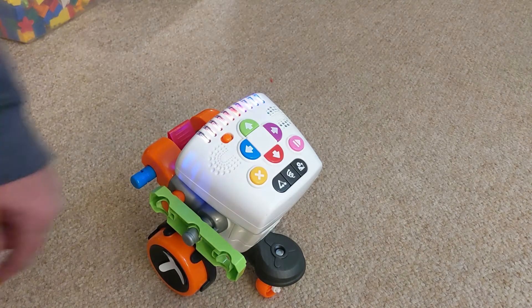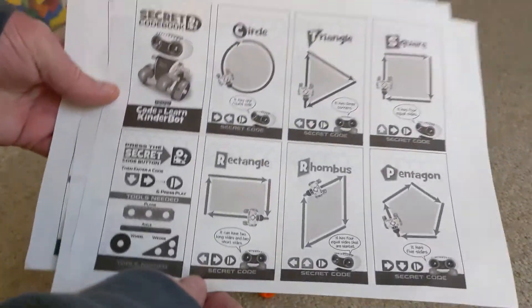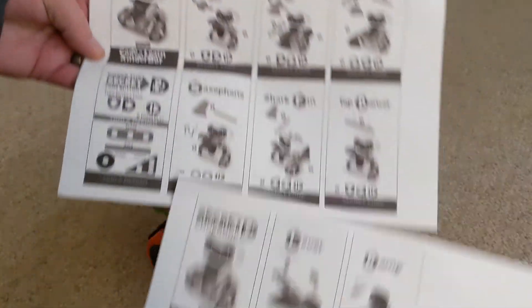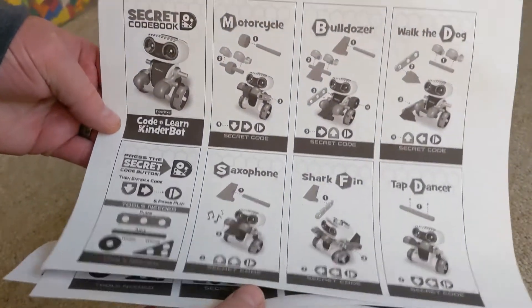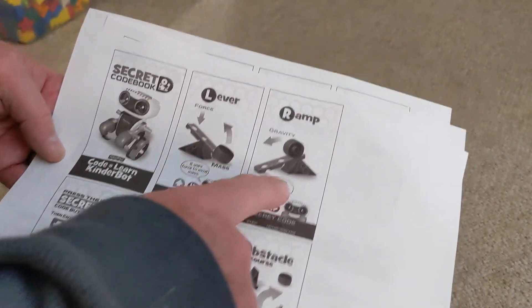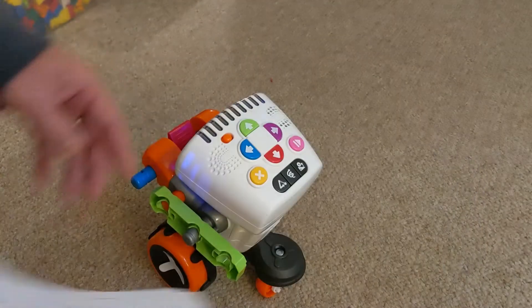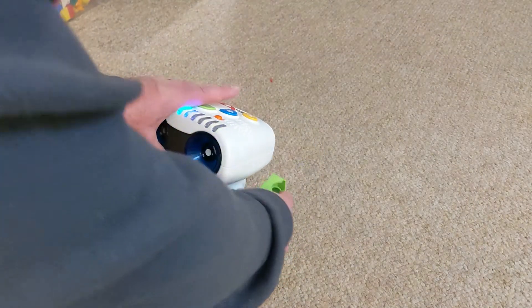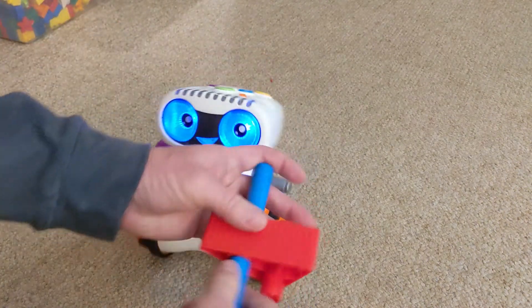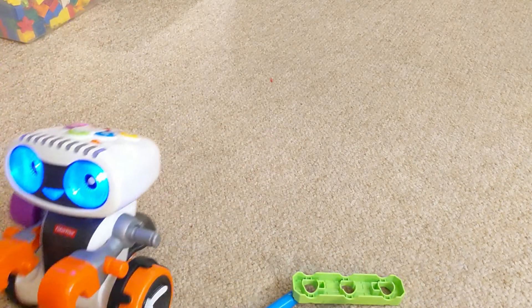Secret codes come with a book — you can get these online if you don't have them. They also use these shapes that the robot is holding, which are parts of challenges like a fulcrum and things like that.